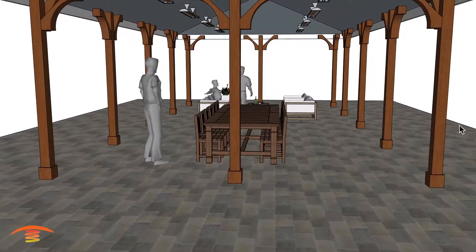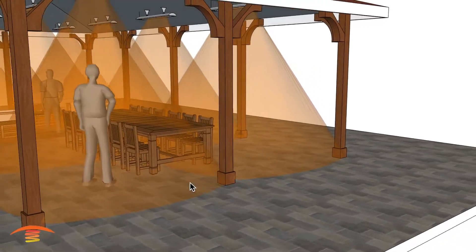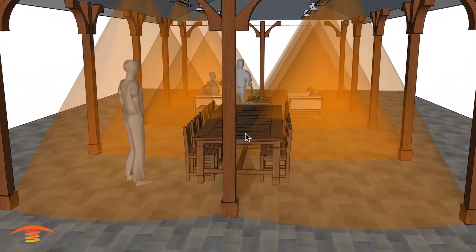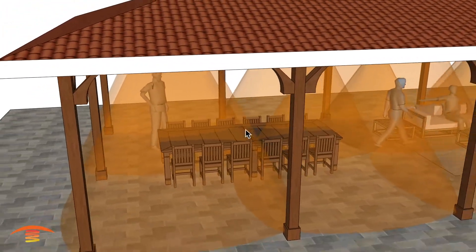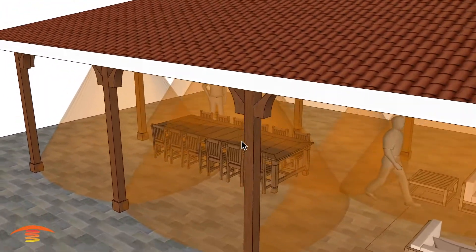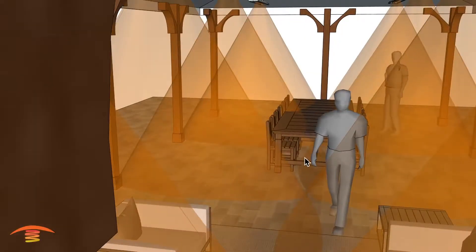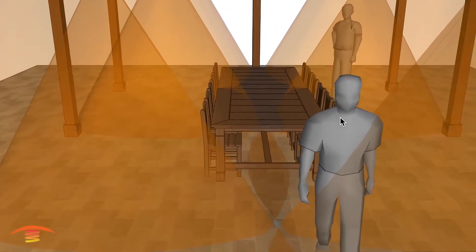This would be my preferred application because we have a nice even flow of heat throughout the whole space. You can see that in the center, if there was a table, coverage there wouldn't be perfect, but if there was a table with people sitting on the outer perimeter, the coverage would be just fine.